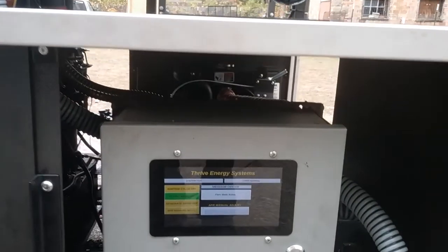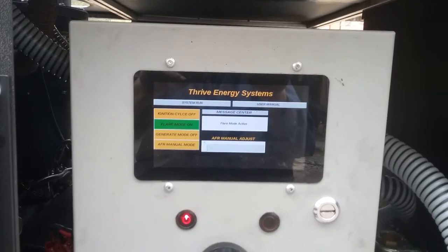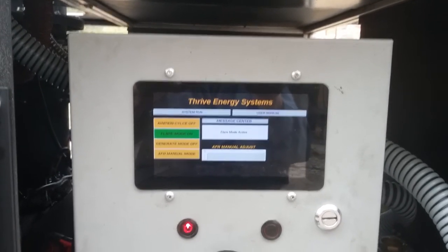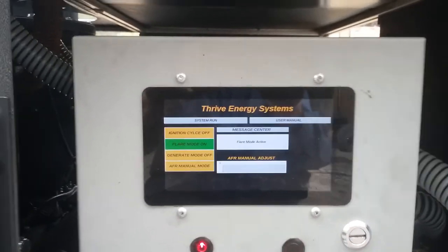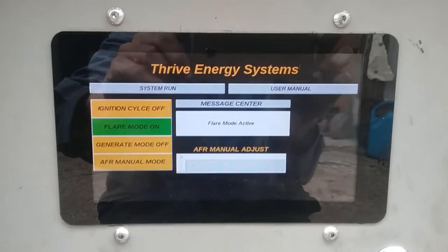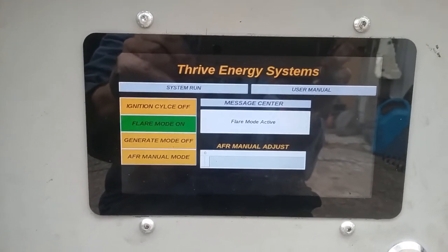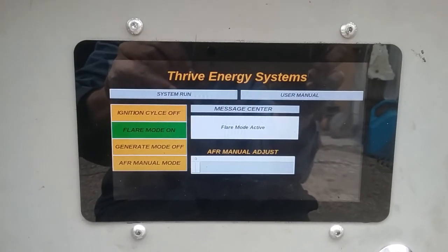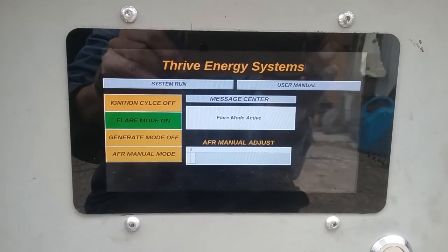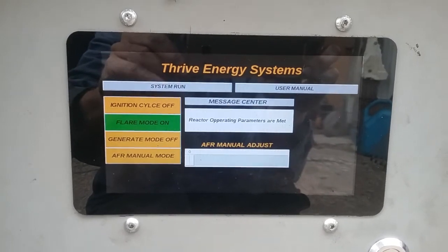Now we wait some more, because the controller wants to see that the flare has been established, and it also wants to see that the reactor is hot enough — we don't want to be producing tar in our engine. On a manual machine you'd just be winging it, but this machine knows what's going on through those sensors. If the flare is intermittent it won't allow you to go into engine run mode.